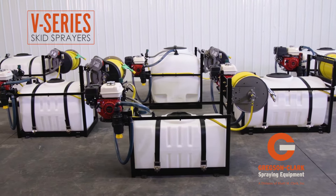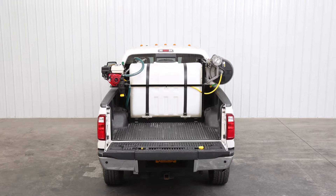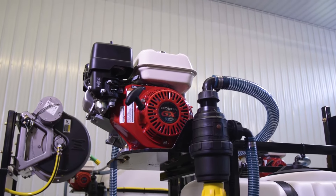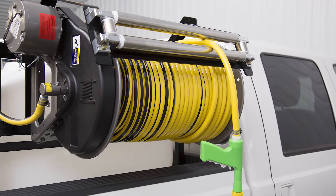Gregson Clark V-Series Skid Sprayers feature a balanced space-saving design, making them ideal for use in pickup trucks. Available in sizes from 50 to 300 gallons, customers can choose from standard or custom pump and engine combinations, hose reels, spray hoses, and guns.